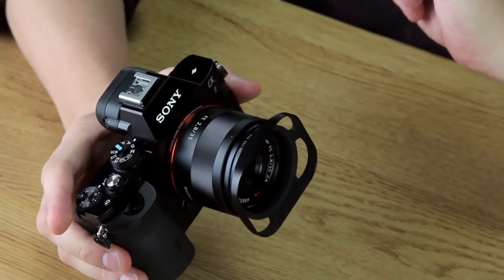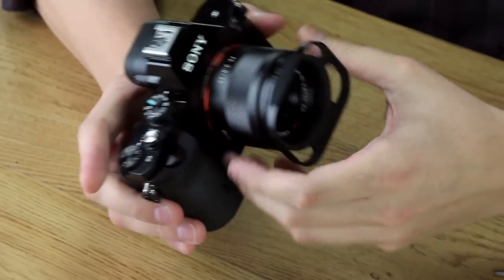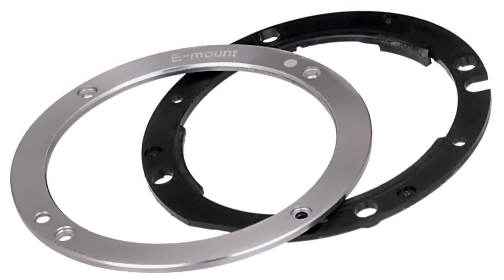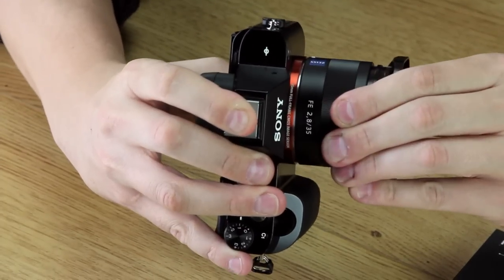A lot of these E-mounts are actually made of two pieces. The actual mounting ring on the camera itself is part metal, part plastic. And the plastic part is what lets the lens actually wiggle when it's locked down in place, just like that.